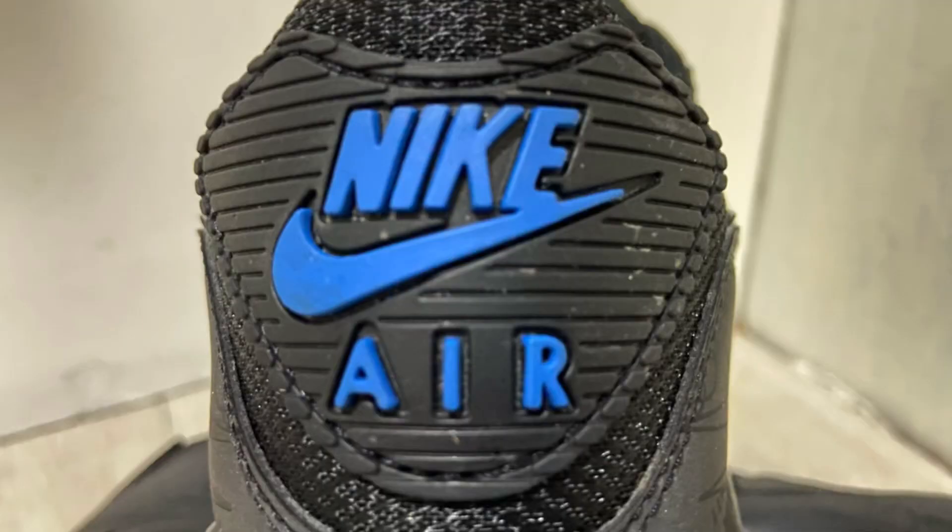You get that beautiful hit of dark marina blue in the air unit — very nice. And you've got that marina blue on the heel plate, which was my reason for buying them, along with those mini swooshes.